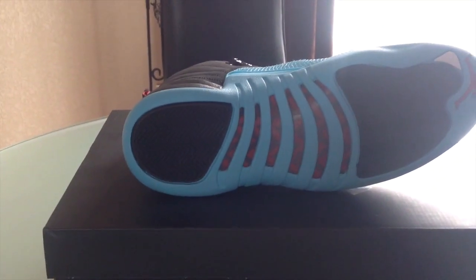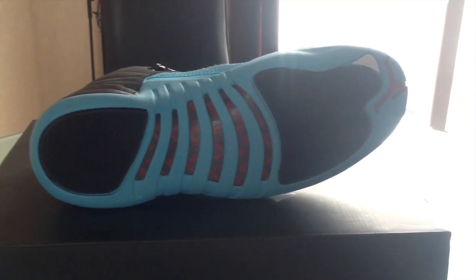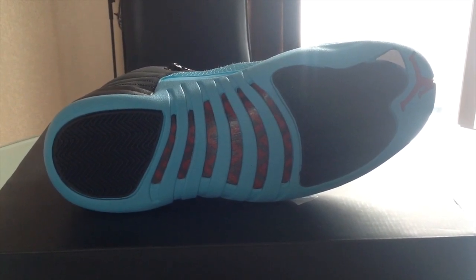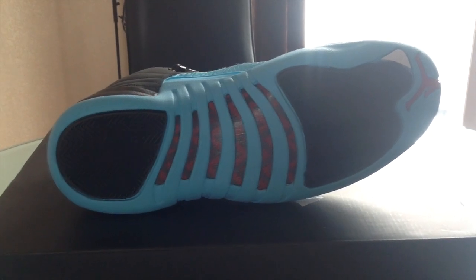Let's check the bottom here real quick. This is my favorite part of the 12, honestly. With your black pods and your black and red carbon fiber plate there.